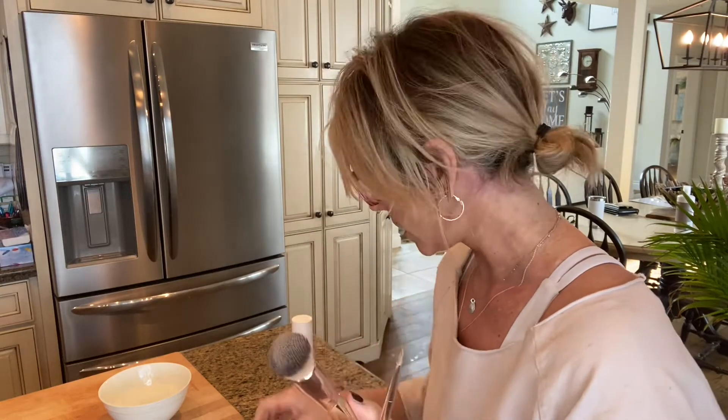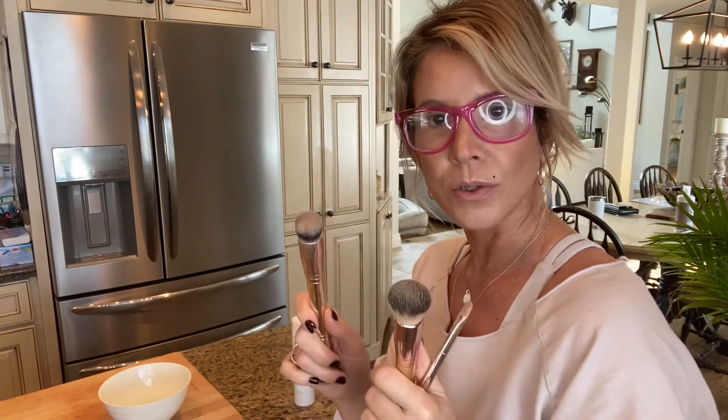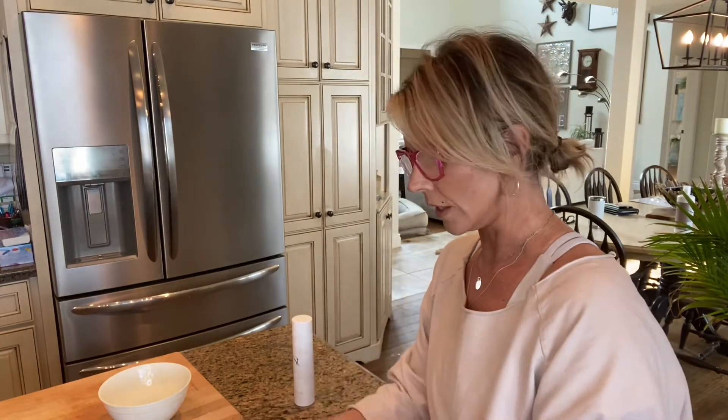It keeps your brushes sanitary and clean. You should be cleaning your brushes regularly. I would say once a week would be adequate, but it's super simple to use and I just want to show you guys what that looks like and how you go about doing it.